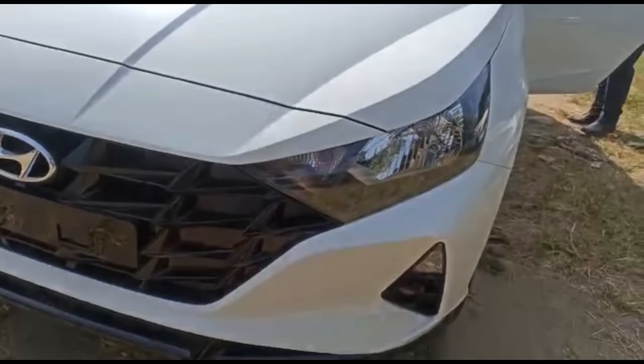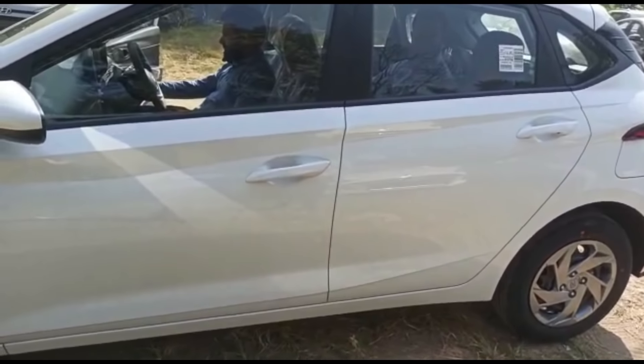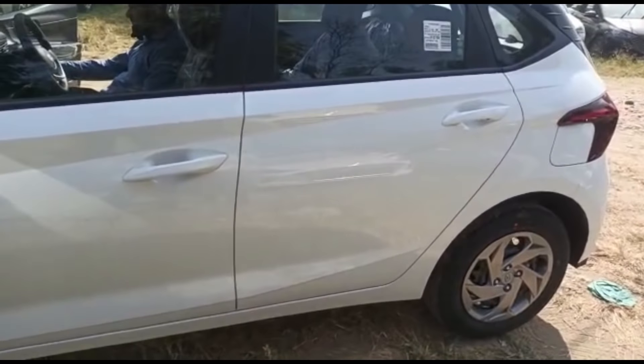In the front you can see piano finish grille and normal halogen headlamps. You can see fog lamps on the side. There are little DRLs on the side. You can see steel rims with wheel covers — 15 inch steel rims, tire size 185/60 R15. Side indicators are not available in this variant.